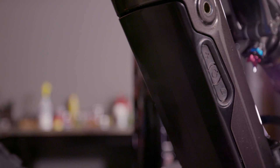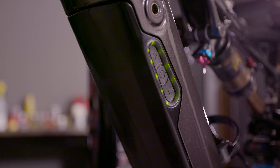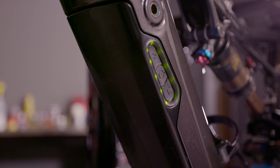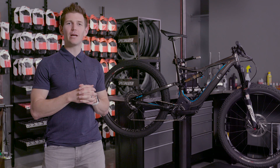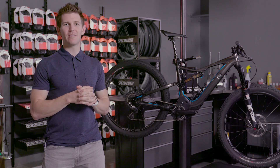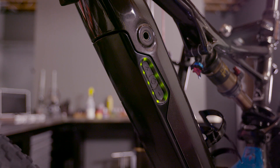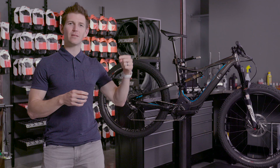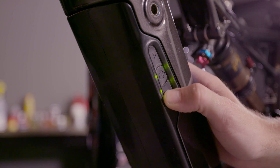You'll notice three buttons on the non-drive side of your battery, surrounded by 10 LEDs. These LEDs indicate roughly how much power you have — when all 10 are lit up you have 100% battery, and when only two are lit up it's about 20% left. The three buttons include the power button in the middle to turn the bike on and off, plus a plus and minus to change between turbo, trail, and eco mode.